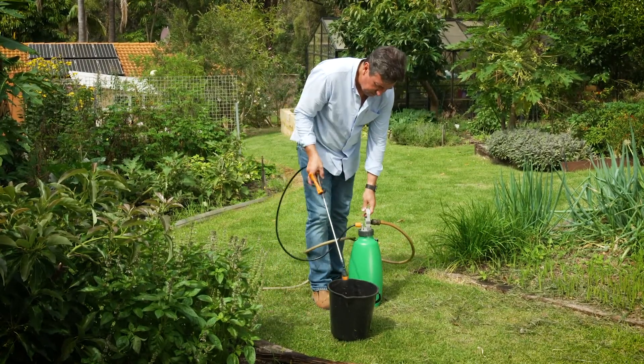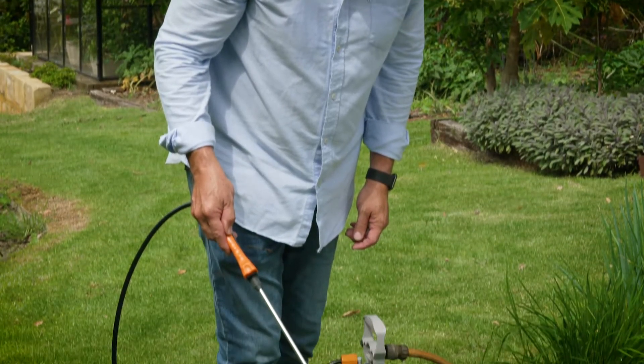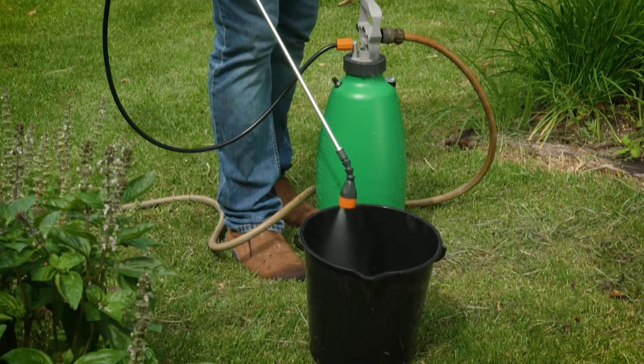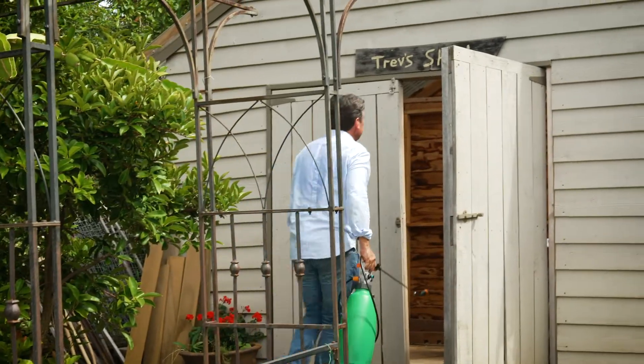Fill the tank once empty with fresh water, point the nozzle of the spray gun into a bucket, and hold the trigger until the contents have emptied out. Then take your Easy Spray and store it in a cool dark place, like the garden shed.